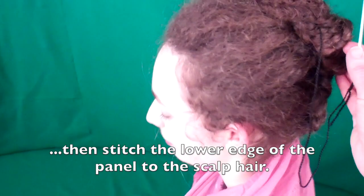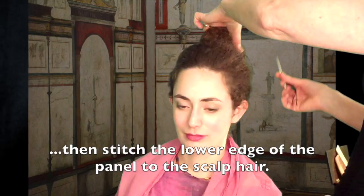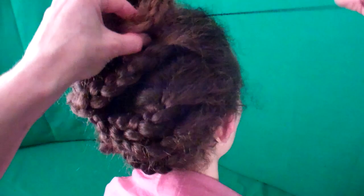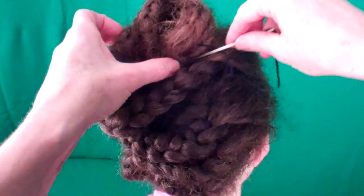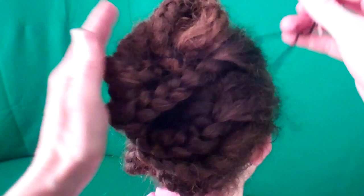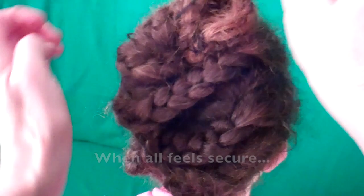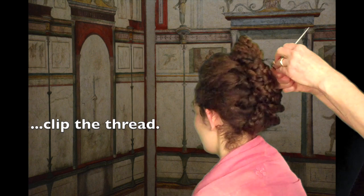Now stitch the lower edge of the panel to the scalp hair. When all feels secure, clip the thread and the style is complete.